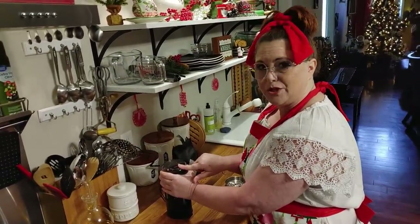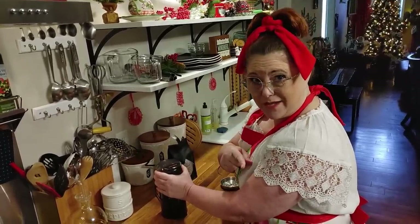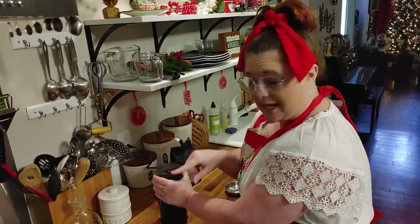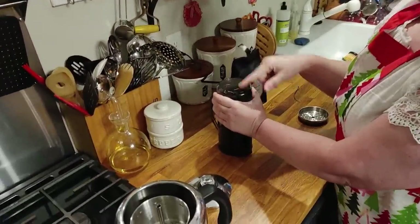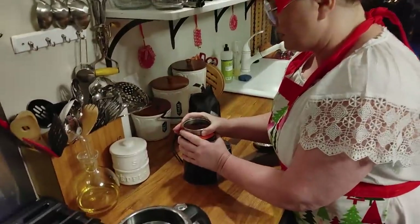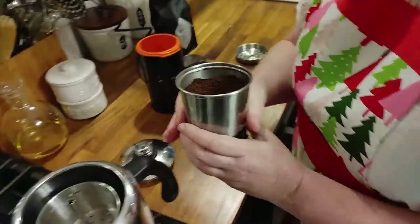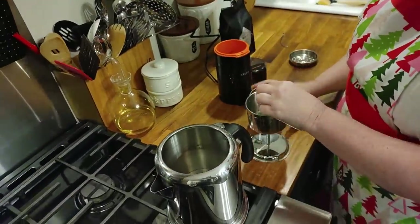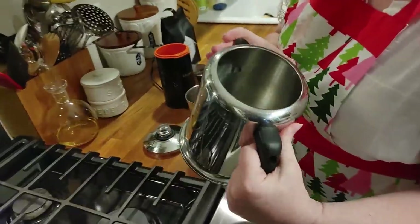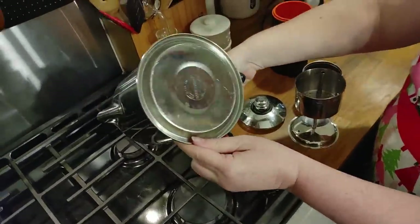It smells so good. We're actually making coffee cake — if you haven't seen the coffee cake video you should watch it. You can use any kind of fruit to make it to go with your delicious coffee. That's the way to have your coffee. I'm going to take this out and fill this full of water. This is just a regular old percolator that we got down at Ace Hardware.